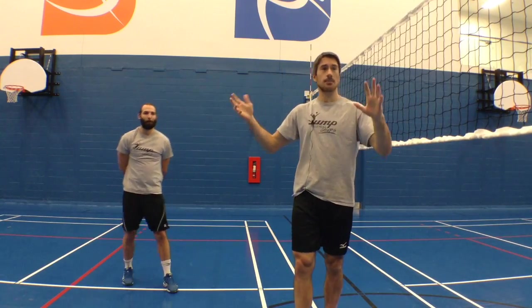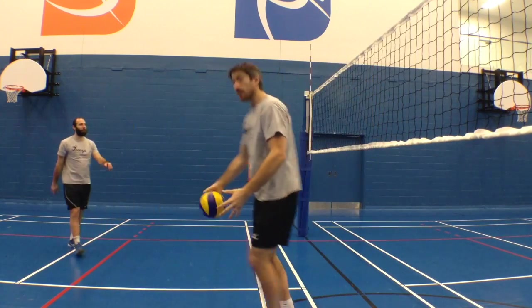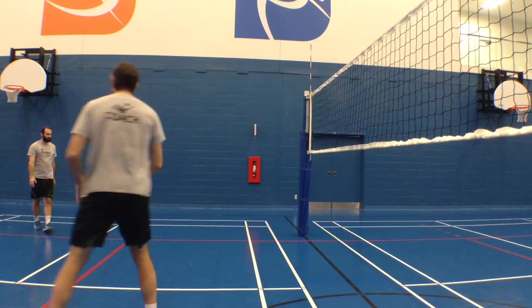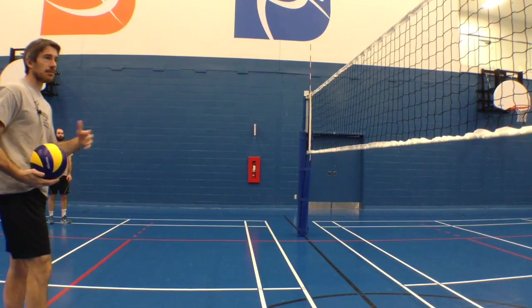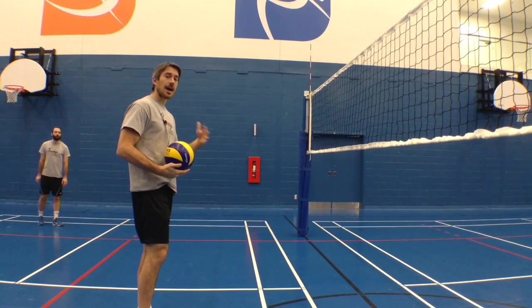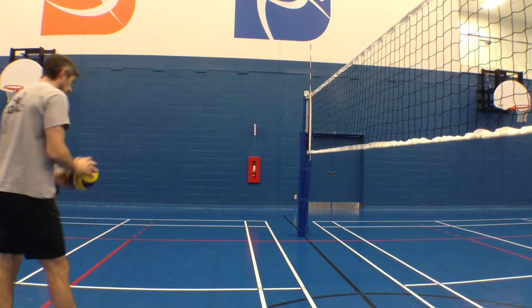I'm going to get the ball and ask Ben to go and hit it. Oops — that's a blooper! So I'm going to stand right here, I'm going to set the ball to Ben very, very high, and I just want to see how fast his arm goes at the moment of the hit.